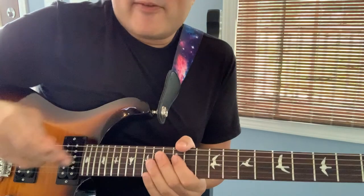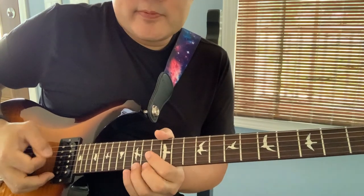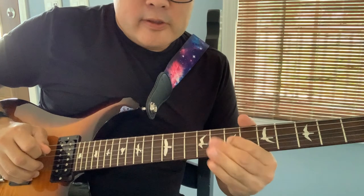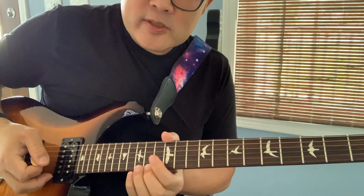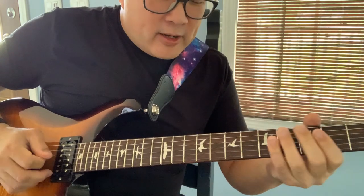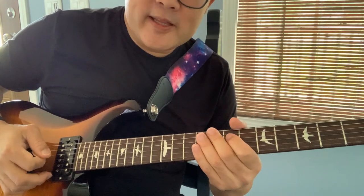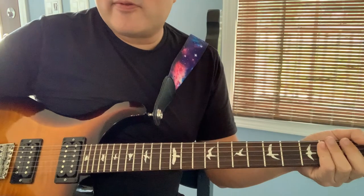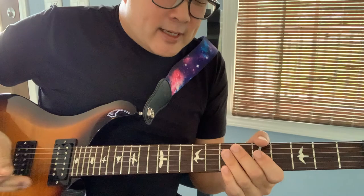This lick after the solo starts at 230 — three bends on the 15th fret of the first string, slide off, and then hit the seventh fret of the fourth string, the A note, vibrato that, and then slide off. That's at 230. It does this lick again at 317.